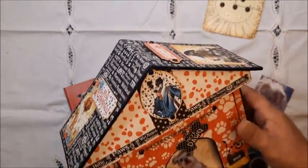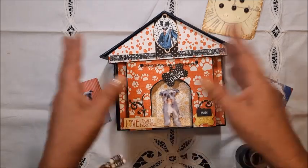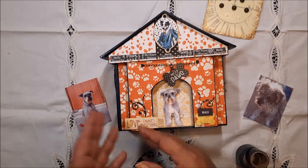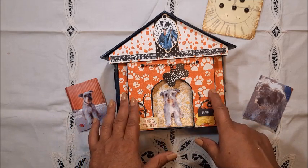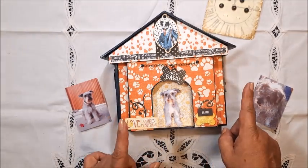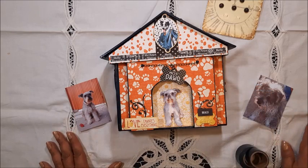My tutorial is already available in the Etsy store. I try my best to speak English and Spanish simultaneously throughout all the video. You are going to get a PDF — you will get a PDF in Spanish and one in English. Each one of the PDFs includes my recommendations to make this album, a material list, the measurements, and the links to the videos in my YouTube channel. The video tutorial is in both languages simultaneously — it's the same video, so that you can understand all the process.